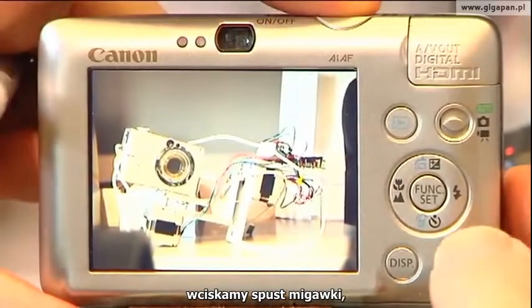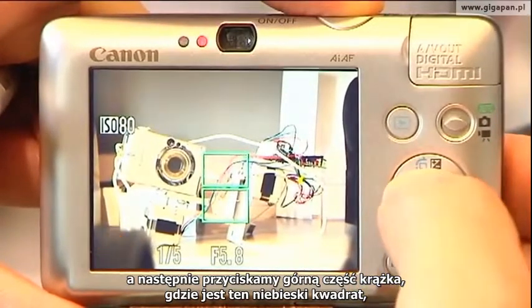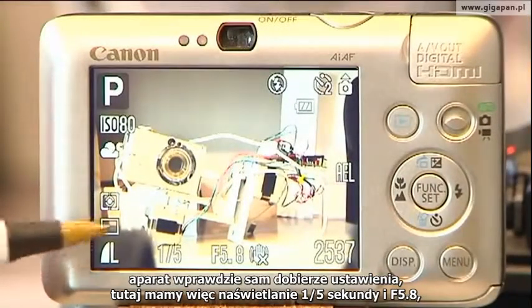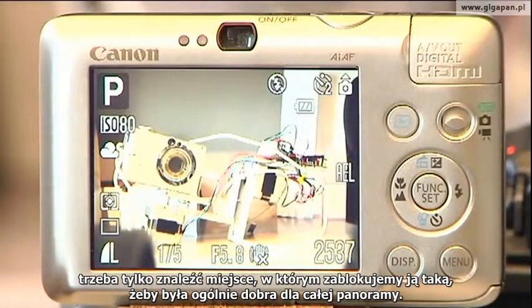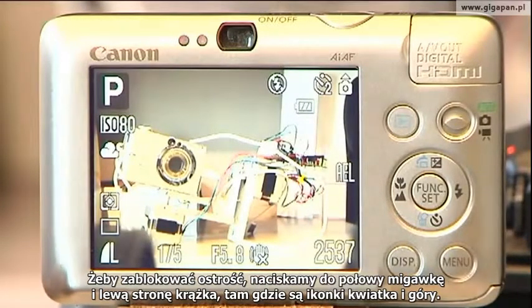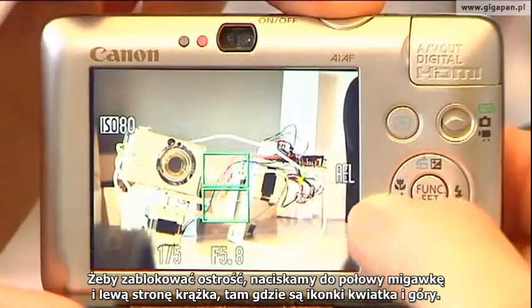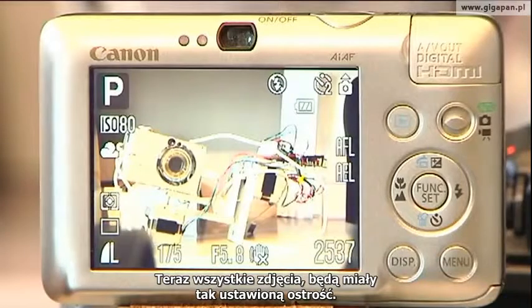To lock exposure: push down on the shutter, then push up on the top of the donut where there's a blue rectangle, and it locks the exposure. It makes the adjustment itself — for example, one-fifth of a second at f5.8 — and now it's locked so all pictures will be at that same exposure. You'd need to find the right place to lock exposure for your overall panorama. To lock focus: push down halfway on the shutter and hit the left side of the donut where the mountain and flower icons are. AFL — auto focus lock — shows up, and now all pictures will have that focus point.